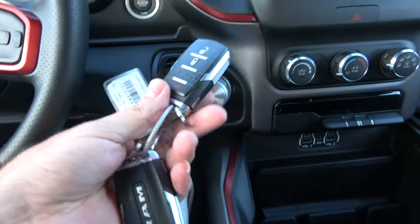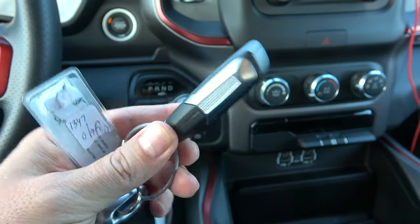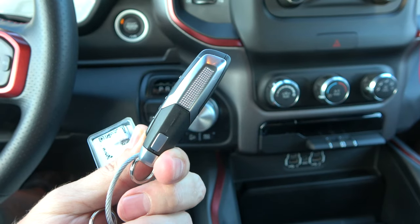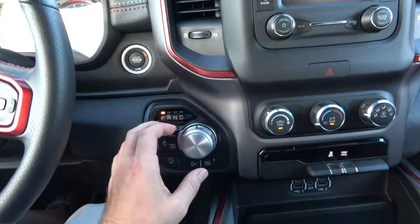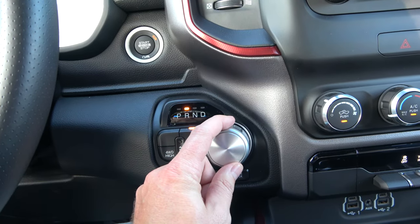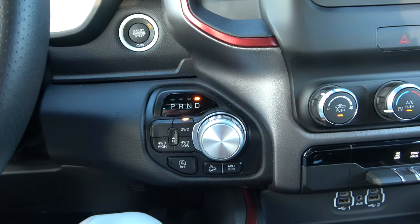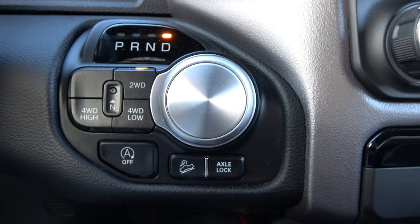Push-button start here, and here's what the keys look like. Instead of having the classic knob, you just have this knob now to shift. And there's all your drive mode selections right there.